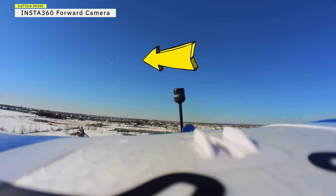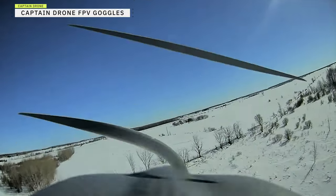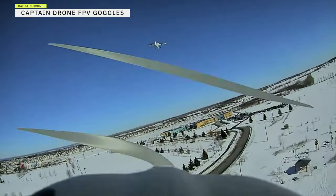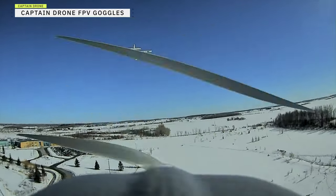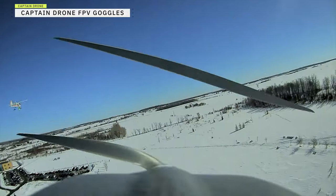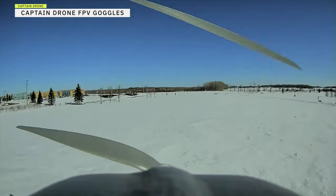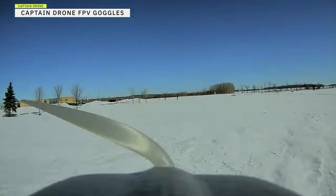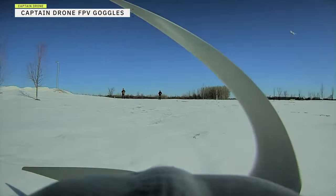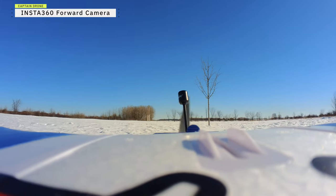Now the roles are reversed and it's my turn to find Jedi Steve — there he is up in the air. I have to get over there and follow him from the rear. This is what I see in my FPV goggles, and this is the view from the Insta 360 on top of my plane looking forward. Both planes can stay in the air for 20 minutes or longer with a 2200 milliamp-hour LiPo battery. After flying for quite some time I came home for a landing — landing with FPV goggles is actually even easier than it looks. I can see my shadow, make out the snow texture, bring it down nice and slow, and then keep the throttle on to taxi the plane over to where I'm standing.